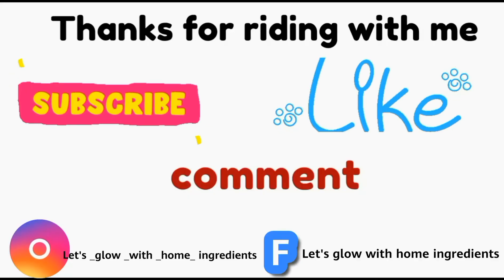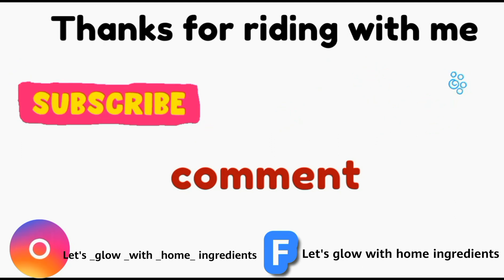Thanks for watching. Please do like and subscribe, and also watch my other videos. I'll see you in the next video.